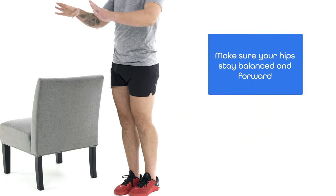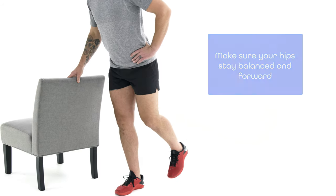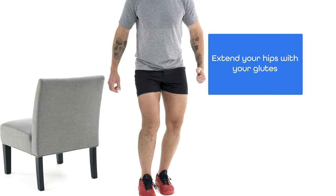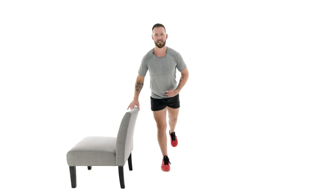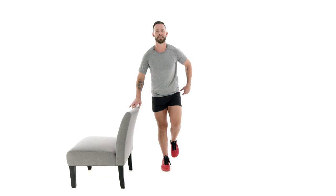The hips stay balanced and forward the entire time. Move slow and controlled forward, then stand up nice and tall, driving through the heel and extending the hip with your glute — don't think about driving your knee backwards, think about driving your glute forward, almost like you're about to take a step forward at the end of the high knee. Practice for about 60 seconds on one leg, keeping that back flat, then rest 10 to 15 seconds and switch sides. If you can do this for three rounds with good form, let's move on to the next variation.